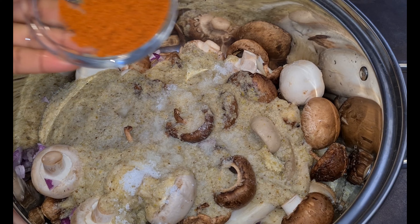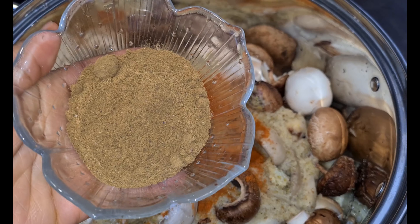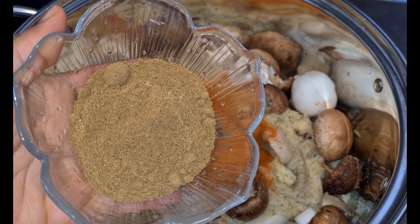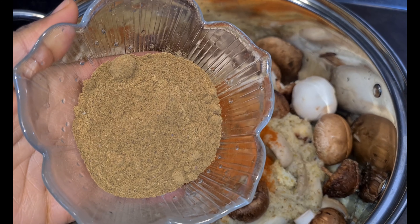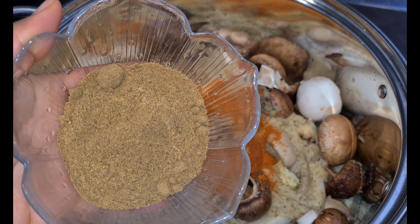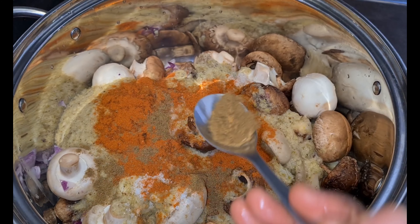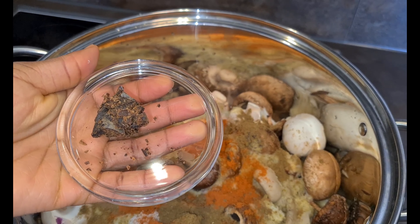I add my smoked paprika powder as well. I'm now introducing you all to my new homemade organic spice mix — this was done together with my mother-in-law, and you have to try it! If you're interested in buying this spice mix, contact me on all my social media handles — it will be on sale very soon, so just pre-order it. Just a little bit of it and you are good to go!